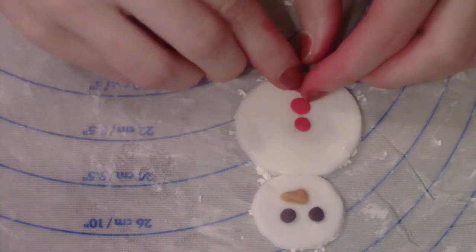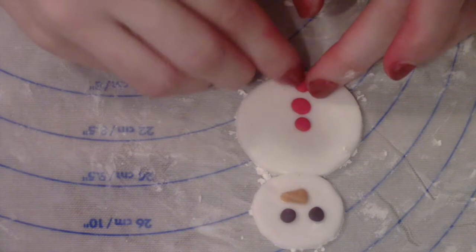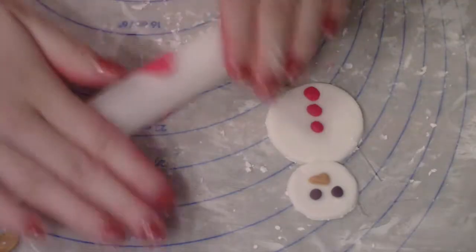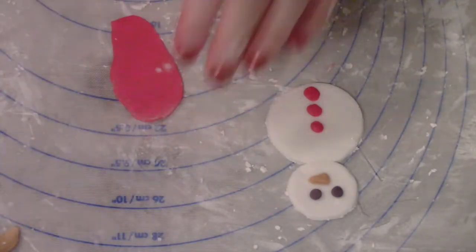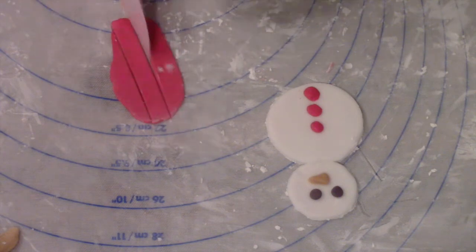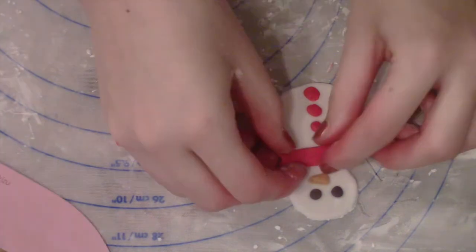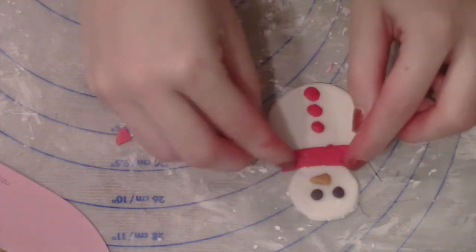For the snowman's buttons I'm using pink fondant — you can use any color you like, I just decided to go for pink. Now you can actually leave him as is, but I'm just rolling out some more of that pink fondant and cutting it into stripes to make the snowman's little scarf.